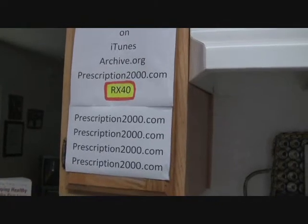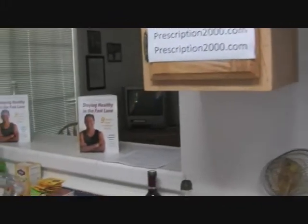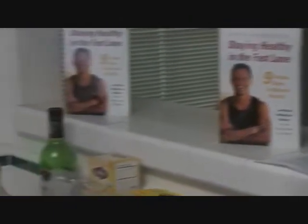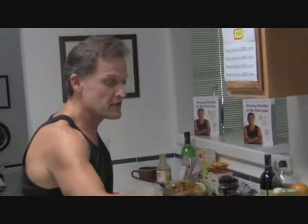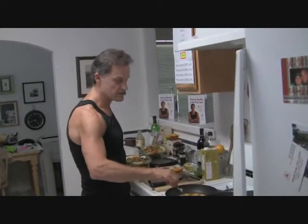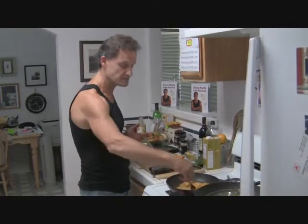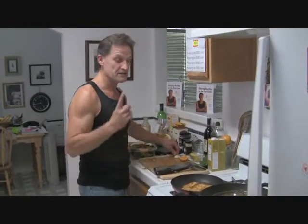My book is available at prescription2000.com. If you want it 40% off, type in the code RX40. The book talks about how to prevent and reverse chronic diseases, which are our major healthcare expense, and it really can all be reversed by a plant-based diet that's unprocessed and unrefined. The first chapter covers five dietary patterns that have occurred over the last hundred years in the United States — increased meat consumption, increased sugar consumption, increased fat and oil consumption, increased cheese consumption, and a reduction in whole grains with an increase in refined grains.